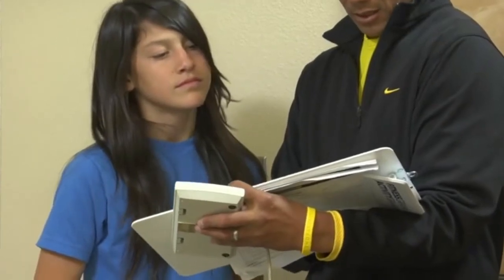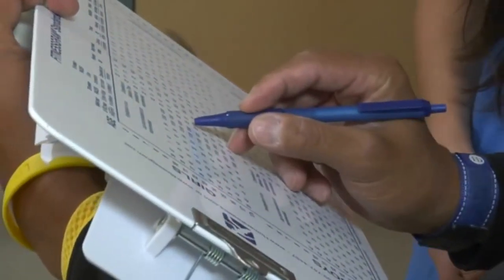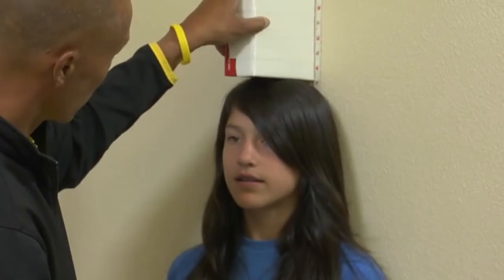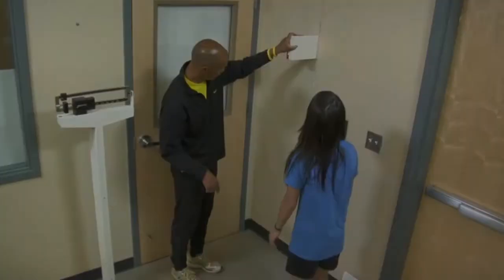For purposes of scoring BMI on the PFT, a student whose score falls below the Healthy Fitness Zone will be scored as being in the Healthy Fitness Zone. This video was developed to help ensure the body mass index is administered in a manner consistent with the Fitnessgram Test Administration Manual and California Physical Fitness Test Regulations and Guidance.